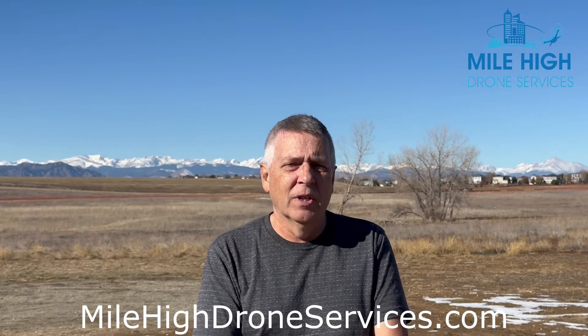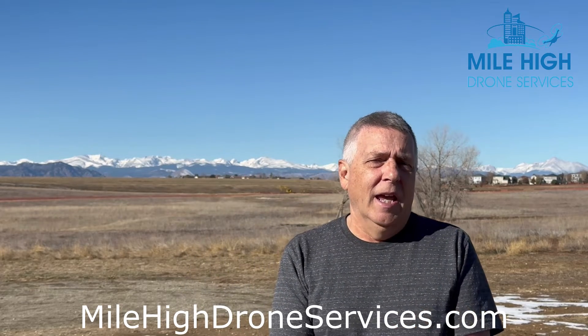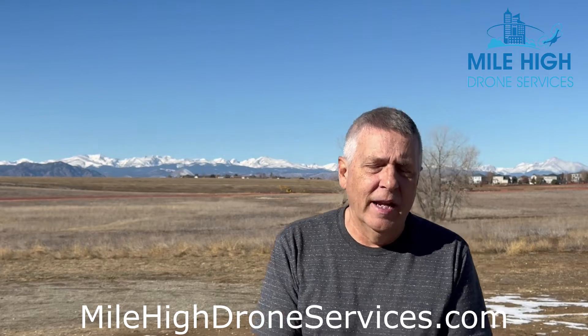Hey everyone, this is Dave with Mile High Drone Services. It's a beautiful day in November in Broomfield, Colorado. Today we're out at the Broomfield radio controlled airfield and what we're going to talk about is our latest release of the remote ID receiver.